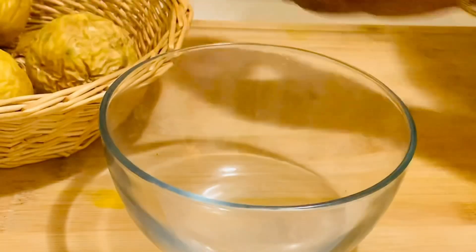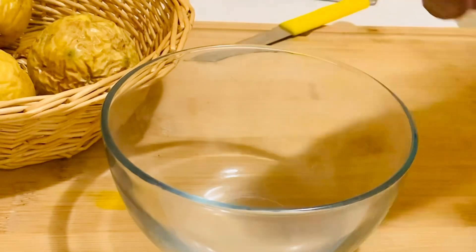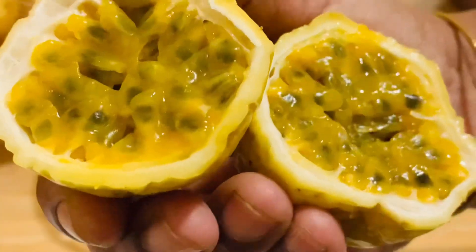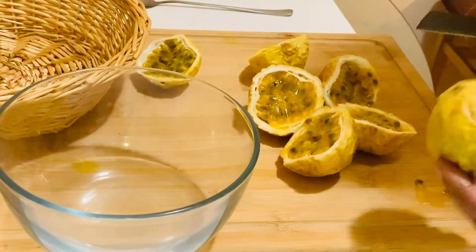I have washed and wiped the passion fruits and now I'm going to cut them in halves to get the pulp and juice. Try to get good quality ripe passion fruit with the golden pulp, just like this. To extract the juice from the fruits, slice them in half and scoop the pulp from the skin.